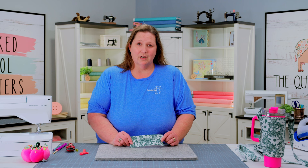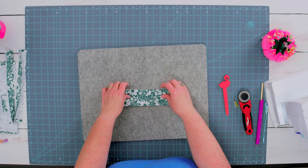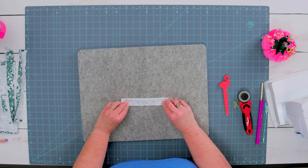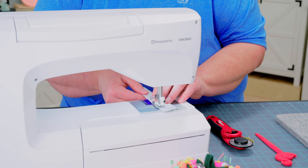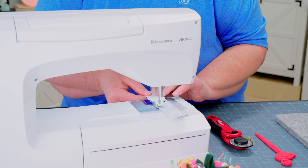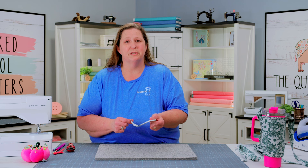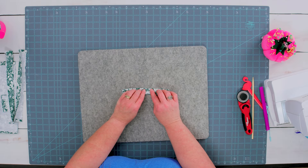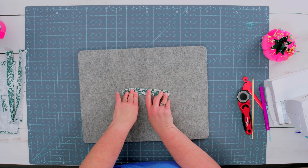The final step that we need to do to prep our entire project is to do our top casing for the elastic. So we're going to fold our casing fabric in half right sides together and stitch this along the long side, creating a nice tube. Once you have created your tube, we're going to use a tube turner to turn it right side out. I am going to center my seam on the back and press my fabric so it's nice and smooth.